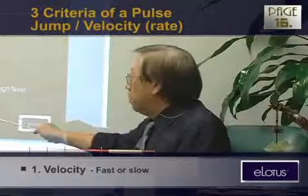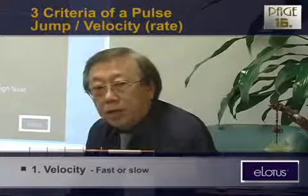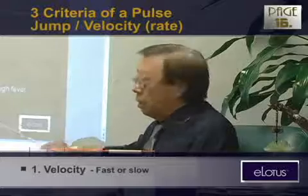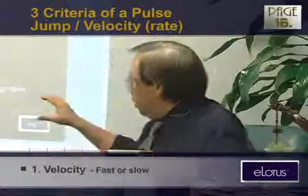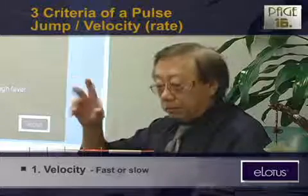Too much MSG, too much caffeine — a poisoning condition. The pulse can be very floating, weak, and fast. If you want to test yourself, you can drink five cans of Coke, or eat some Chinese soup or Korean barbecue with strong sauces containing MSG, and you'll get this pulse — floating, fast, and weak.